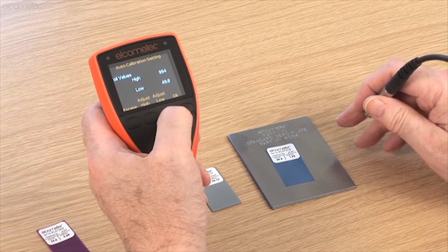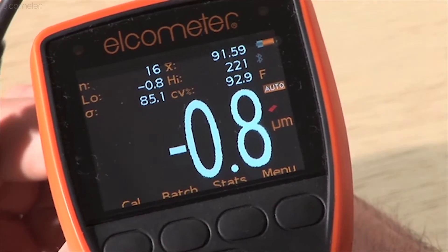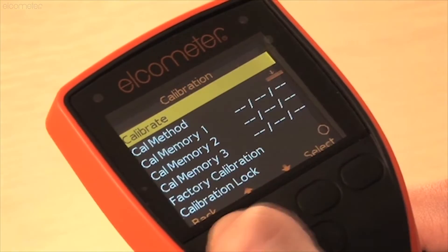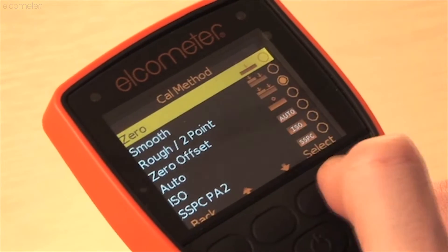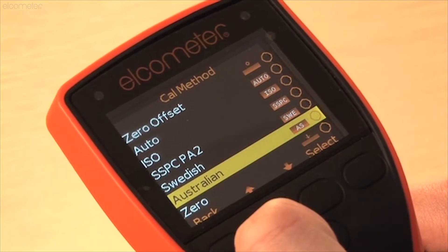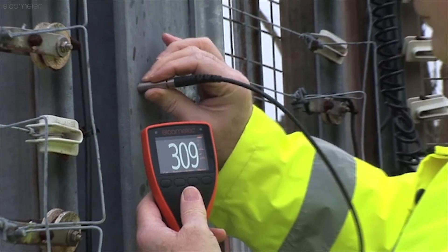The Elcometer 456 Model T gauge has a special calibration check feature which, when enabled, displays the out-of-calibration icon on the display screen when a reading is more than 10% outside the calibration foils used with the Cal routine. Elcometer S and T models have four additional predefined calibration methods included for ISO, SSPC, PA2, Swedish and Australian standards. These not only define the calibration method to be used, but also set up the data collection method as defined by the appropriate standard.